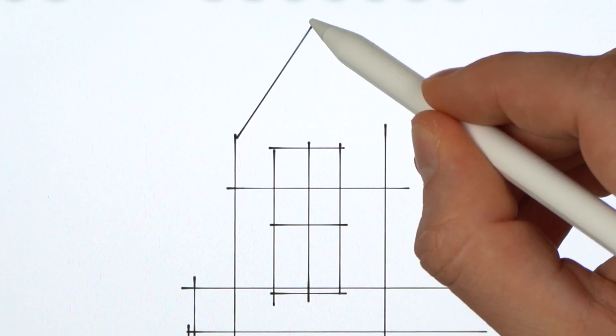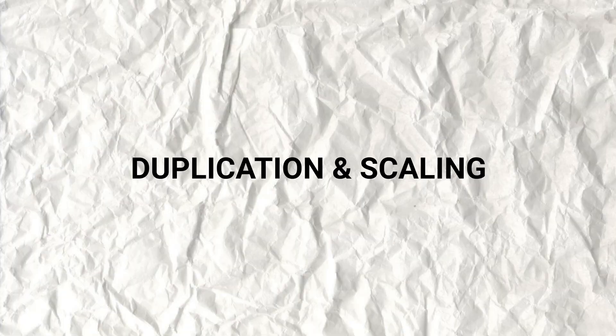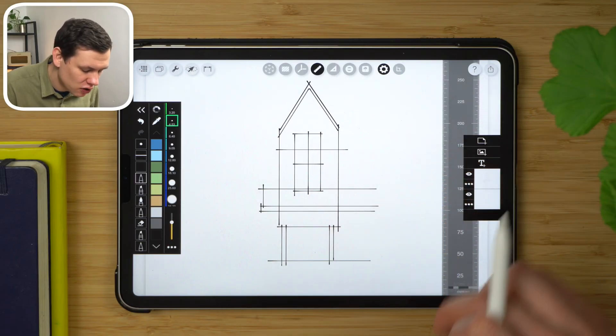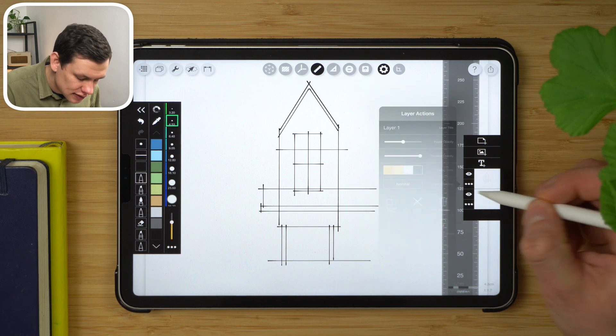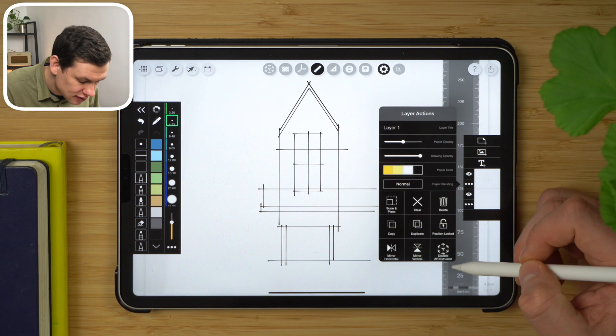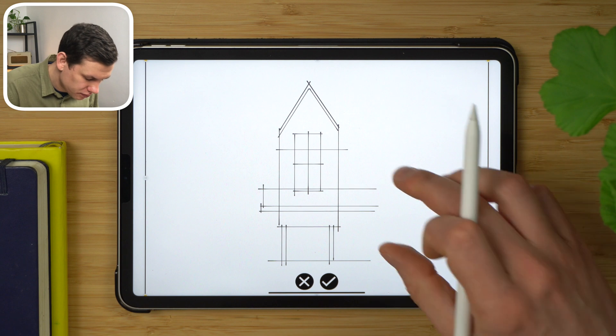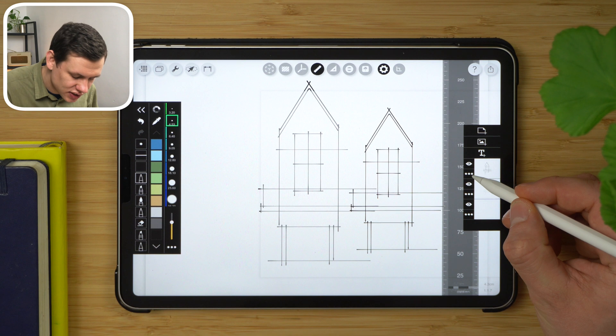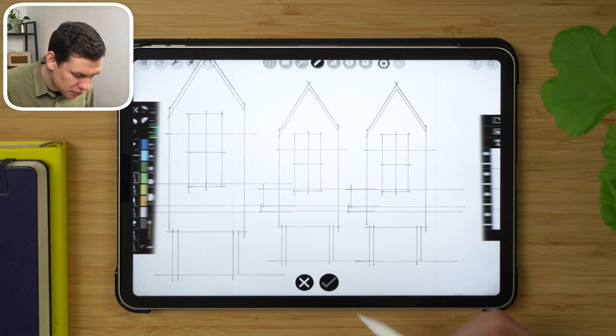Toggle infinite angle for the roof pitch. Say I like the proportions of this elevation and I'd like to replicate it alongside. What I can do is go here, duplicate the layer, scale it, and adjust the way I like it. Tap accept and I can repeat this procedure again — adjust the position, tap accept.